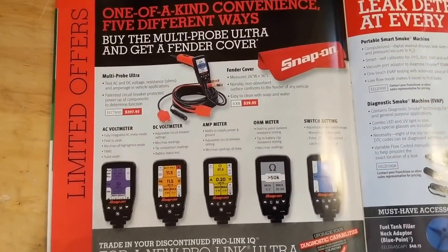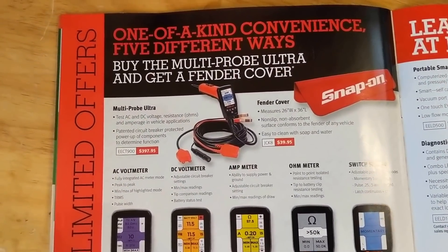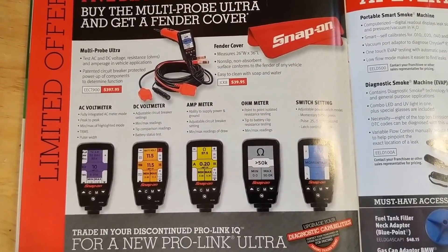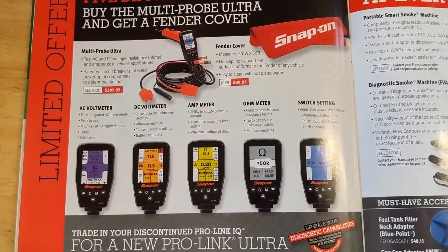This looks like the power probe killer here — $397. It does all kinds of fancy things. I haven't tried one out yet and I don't know anyone who's bought one, but there are the features if you want to look at it.